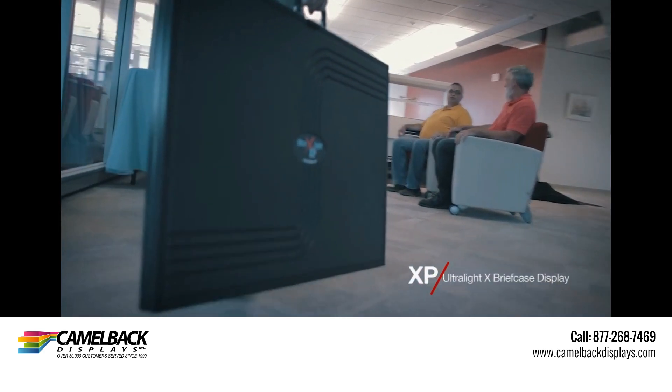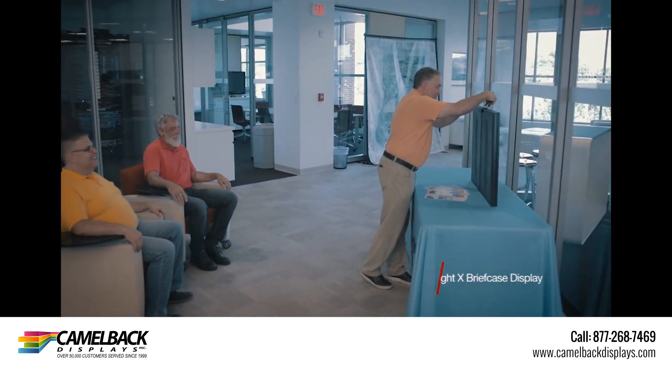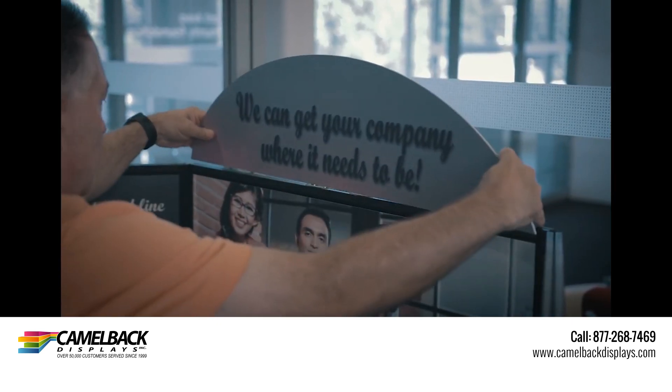The XP Ultralight briefcase display is a one-of-a-kind. It provides maximum impact at a small carry size. At just over 8 pounds, 24 inches high, and over 5 feet wide,